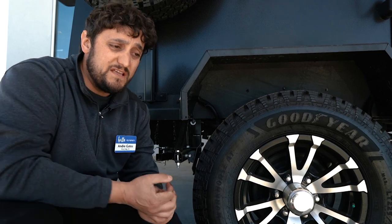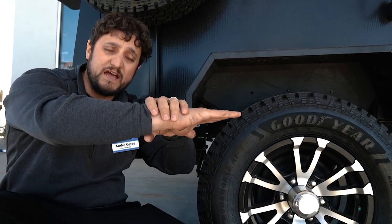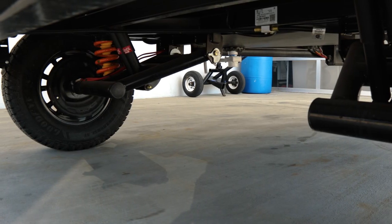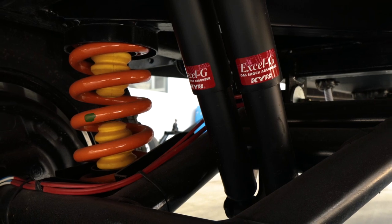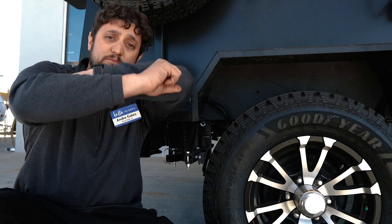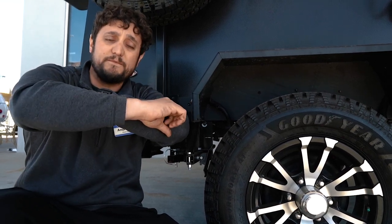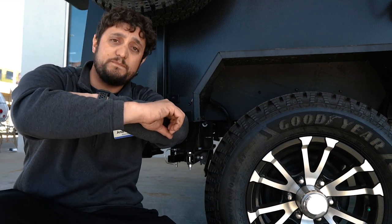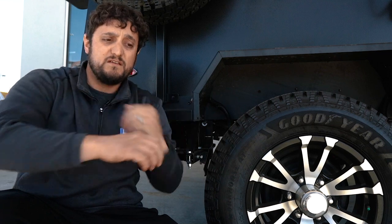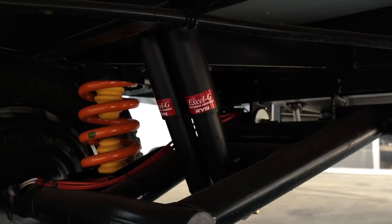Speaking of axles, most campers have a straight axle going across, tying both wheels together. This has true independent suspension with coil springs and shock absorbers. With a straight axle, if you hit a bump on one side, it reverberates through the axle and causes wandering. With true independent suspension, a bump just moves one side independently. So it's going to be a lot more stable towing, and going down those Forest Service roads it's going to be a lot smoother.